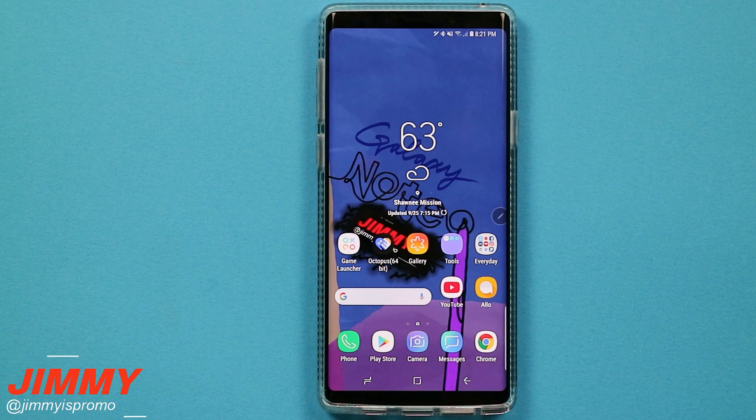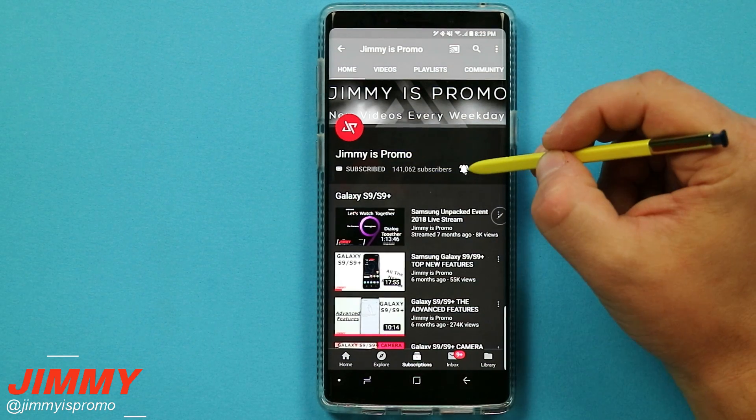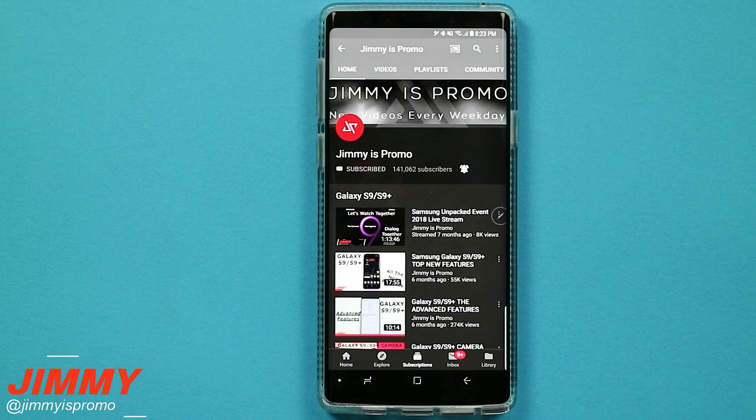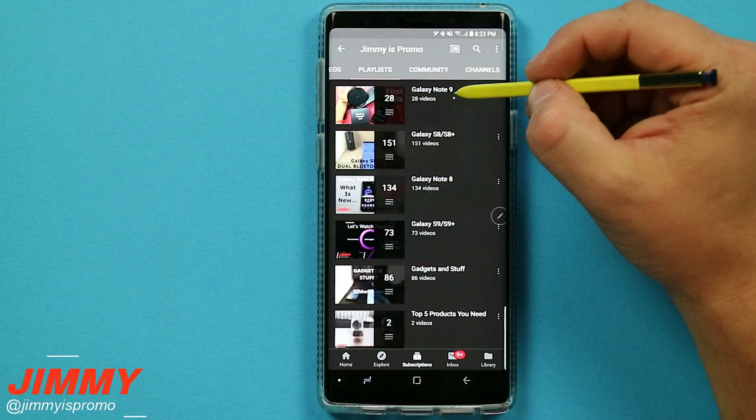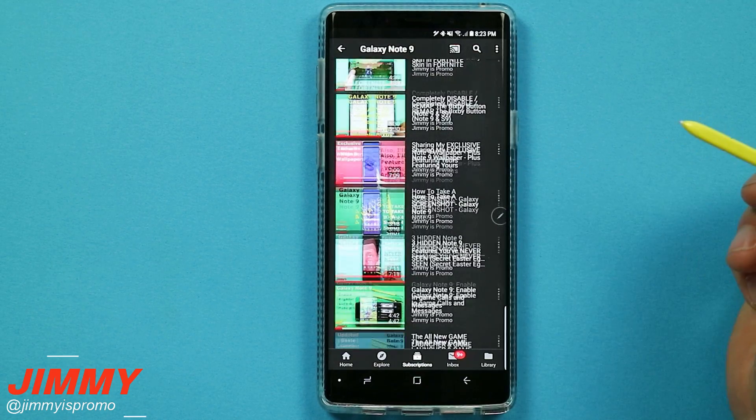Hello everybody, JameezPromo here back again with another awesome video. In today's video we will be going over two hidden ways to unlock your Samsung Galaxy Note 9. If you are brand new here at the channel and you own a Samsung Galaxy device, make sure to hit that subscribe button as well as the bell for notifications, and check out the Galaxy Note 9 playlist tab to see everything uploaded so far.